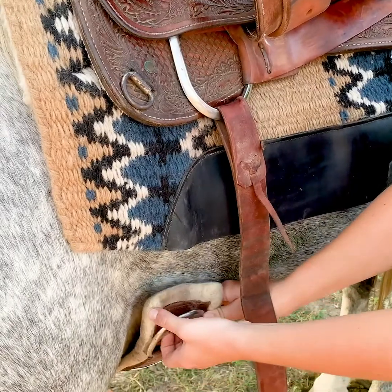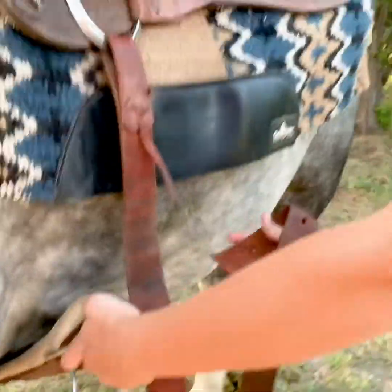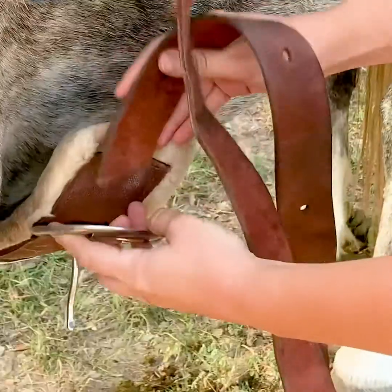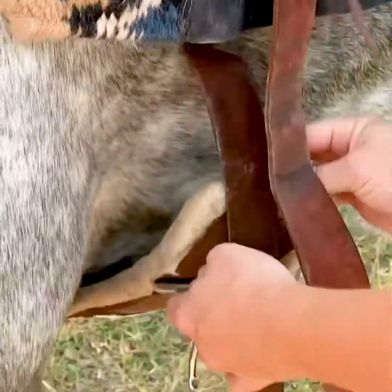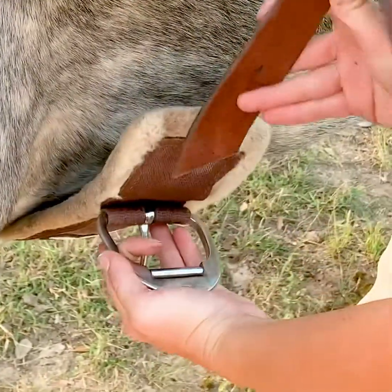So to start off, I have my cinch right here and my latigo here. I'm going to take my latigo, grab the end of it like this, and put it through this way — just to show you a little better. This way, not this way. You don't want to go up and through.